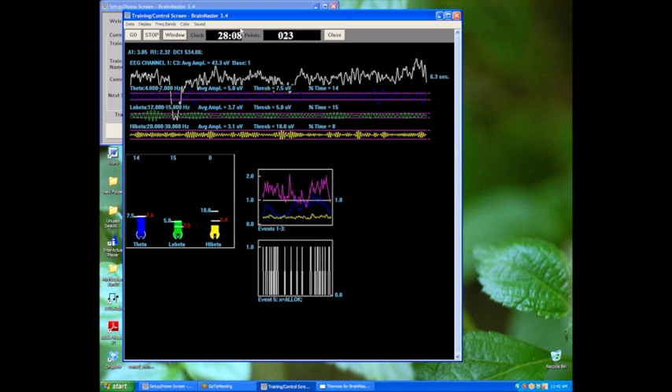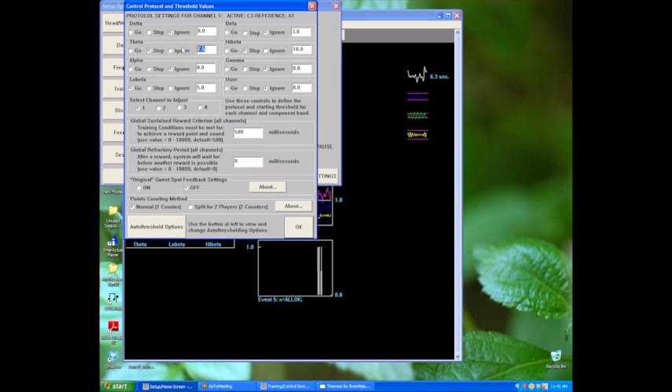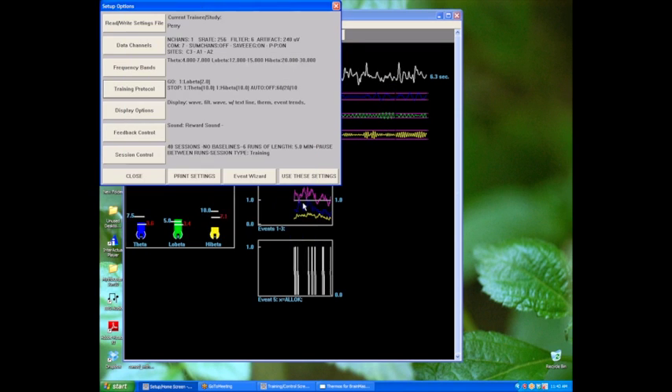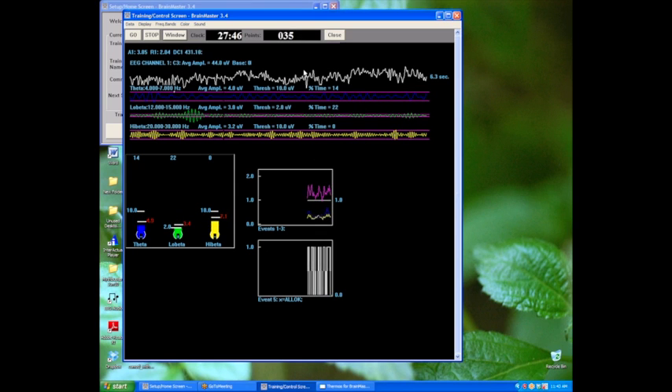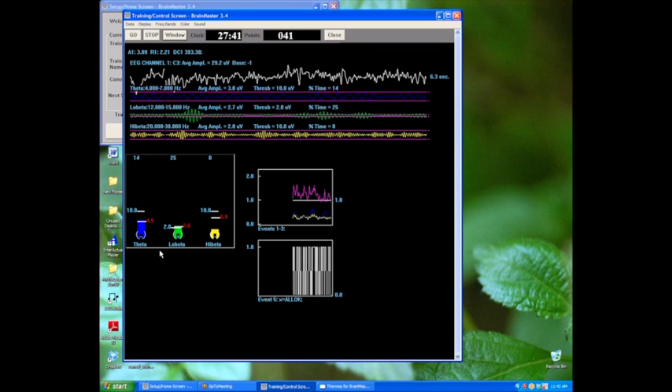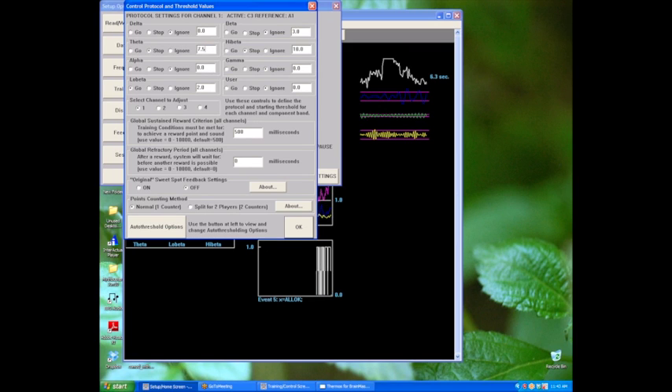What would happen if we decided to make it a little bit easier? Let's put the theta at 10 and the low beta at 2 — and now you can see that he's going to be getting a lot more points. If you have to make changes like that, it's usually one or the other. You can keep an eye on it and you'll get a sense of which one would be better to change. So now he's obviously getting way too many points. If we go back and change it back to 7.5 and 5, we know we're in good shape.